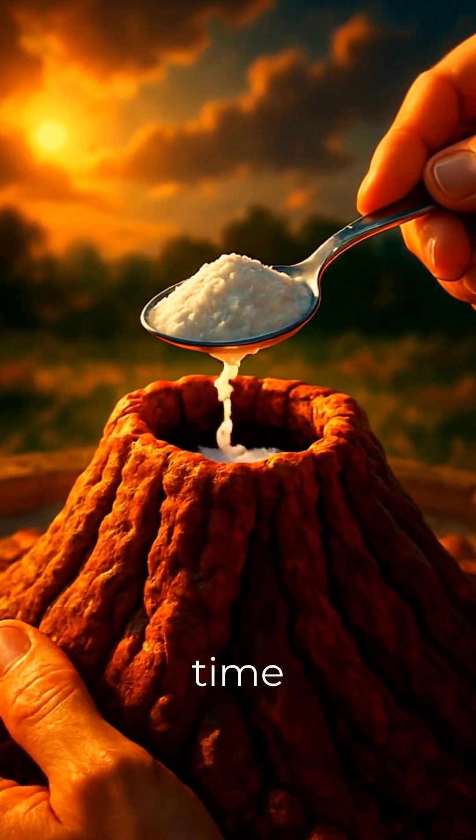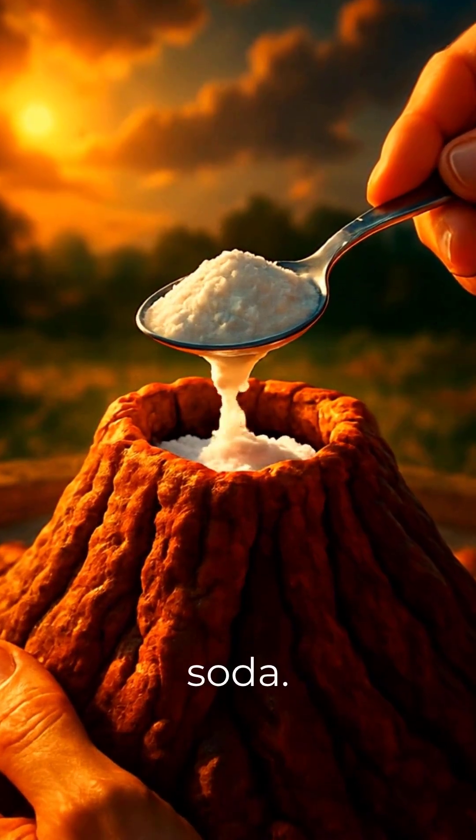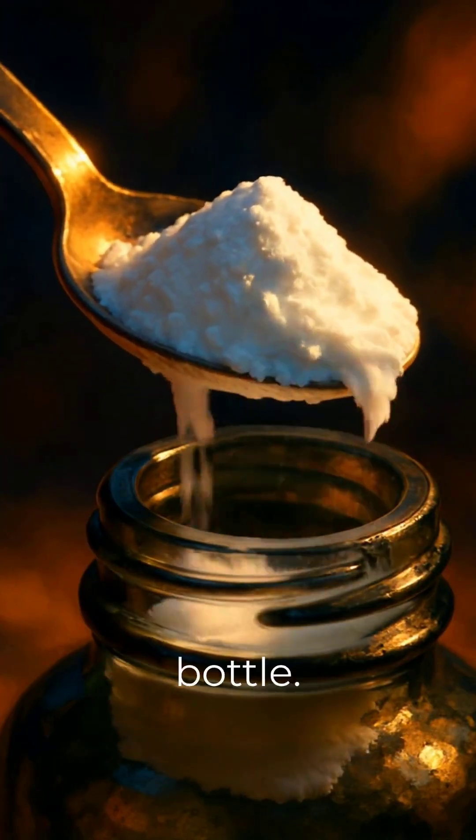Once your volcano is shaped, it's time for the first ingredient: baking soda. Carefully add about two tablespoons into the bottle.